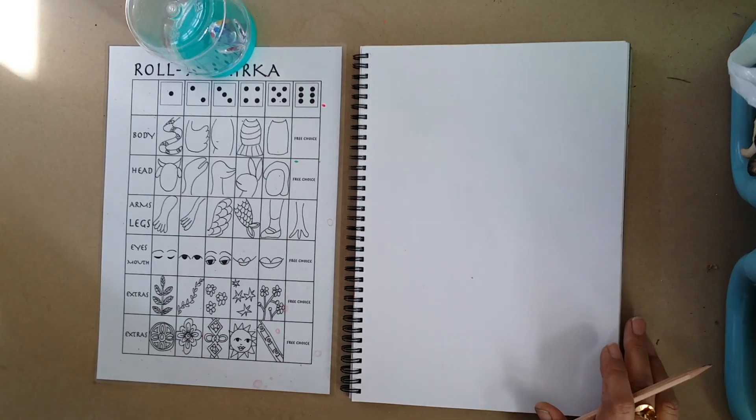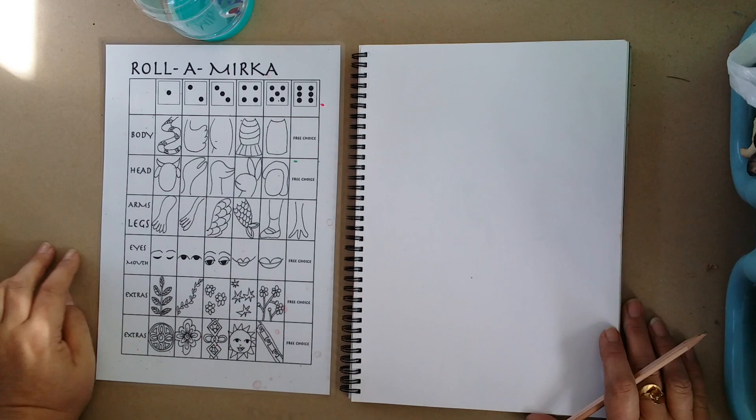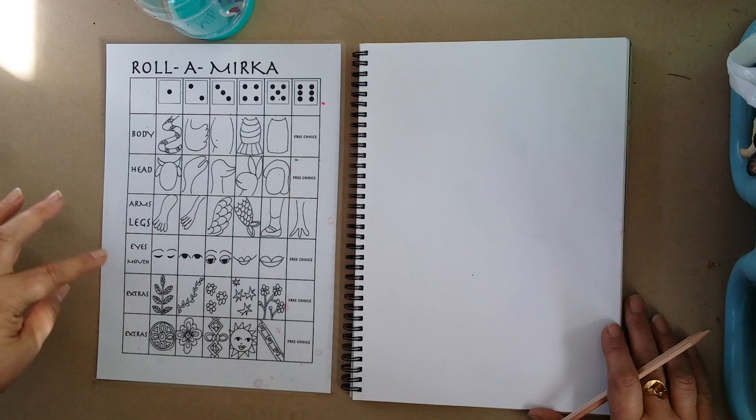Hey guys! Today I'm going to show you how to create a drawing using a roller drawing sheet. And today we're doing roller Mirka. So we've got bodies, heads, arms and legs, eyes and mouths and lots of extras to add to your drawings.